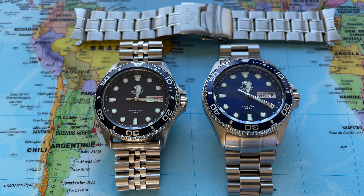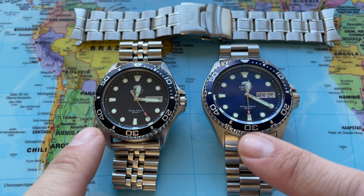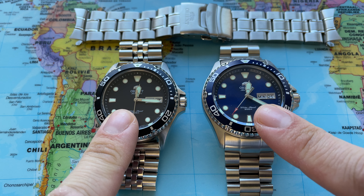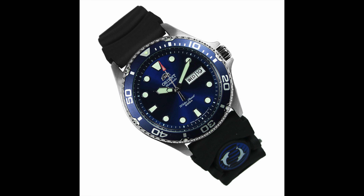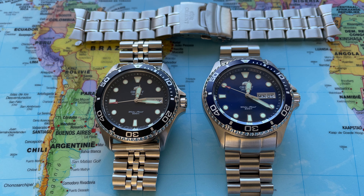Welcome back to the channel Gadgets for Gentlemen. My name is Lawrence. In this video I'm going to show you two alternative metal bracelets that you can purchase that will fit with your Orient Ray, whether you have the black version or the blue version. As you all know, the Orient Ray comes either standard equipped with a metal bracelet or with a rubber strap. And if you want to throw your Orient Ray on a higher quality metal bracelet, then this video is for you.